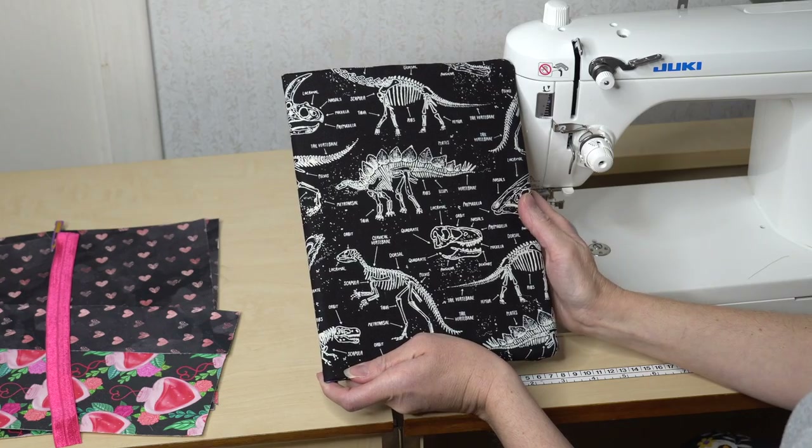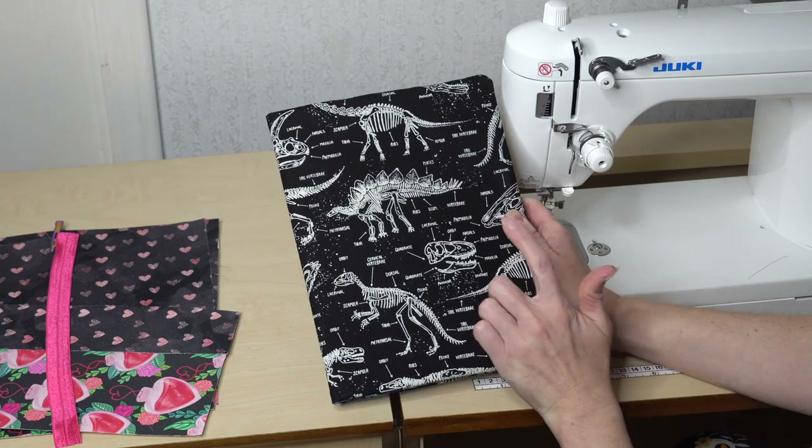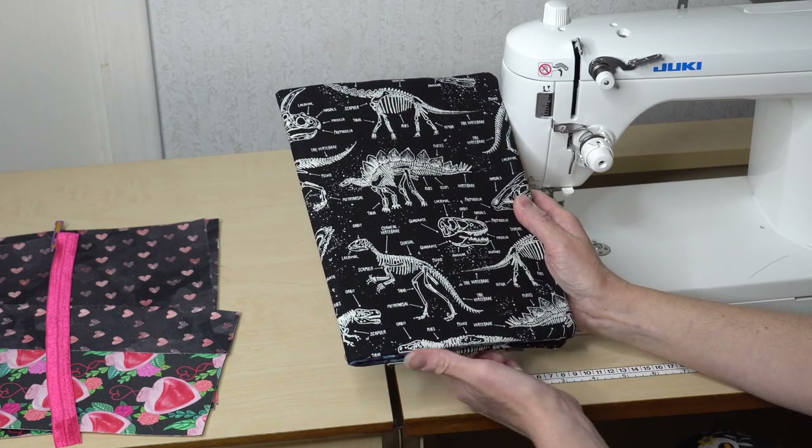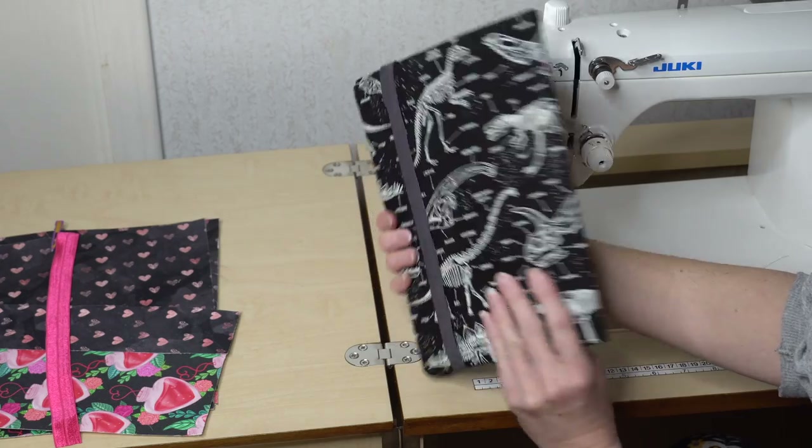Today for day one we are just going to be cutting out and interfacing all the pieces — that is all you're doing. We're going to have one outer panel. The outer panel is both the front and the back; it's all one piece.